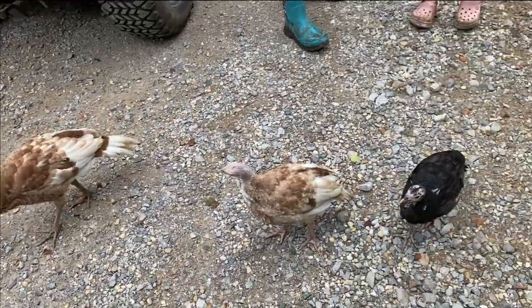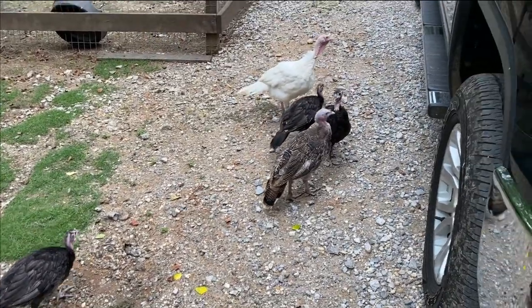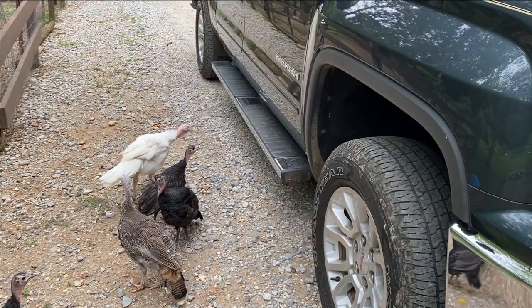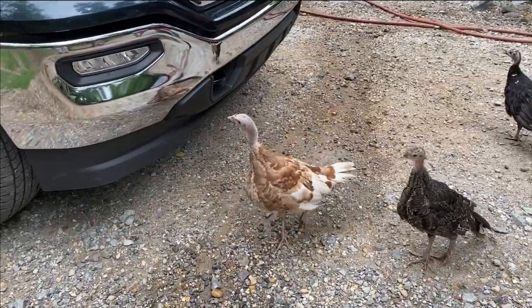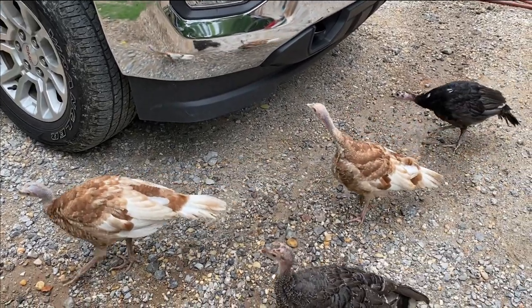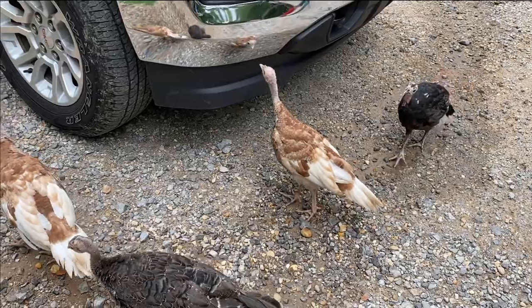Turkeys - I know y'all are happy to be out. Look, they see the reflection in the truck! Oh goodness - now look at this one, he sees it in the bumper. Look at it - the reflection is like pushed up. Oh goodness!